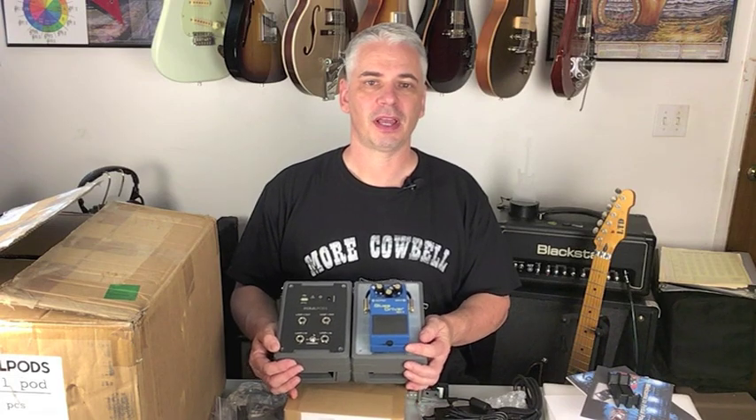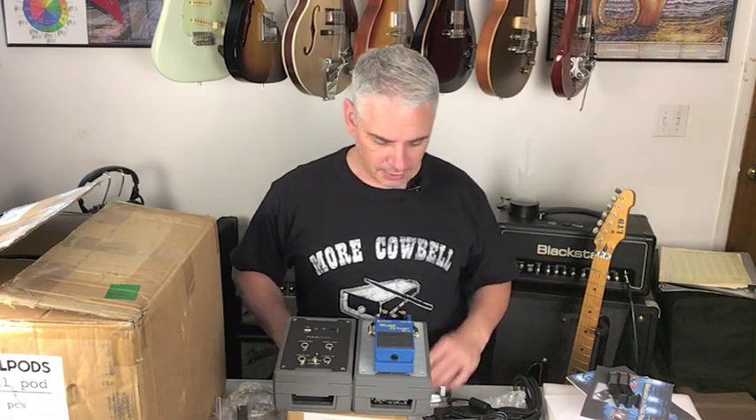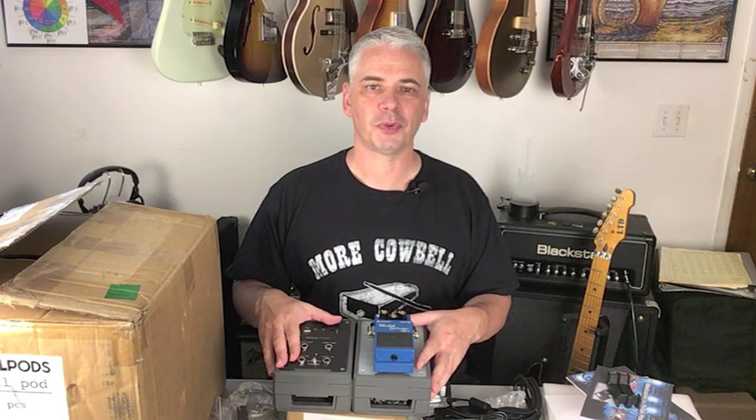I hope you guys liked this unboxing and the basics — I'm sure there are some things I forgot and I'll try to cover those in the next video where we actually build a pedal board, put everything together, put the handle on, set the lights, and show you what a completed pedal board looks like. Thanks for watching — hope you enjoyed this unboxing video — until next time.